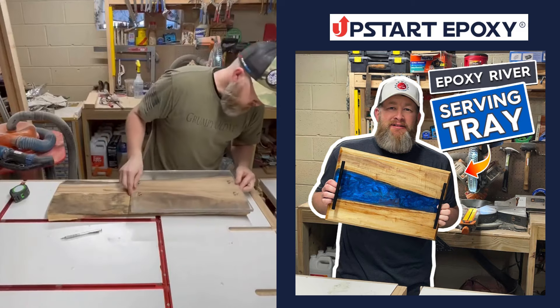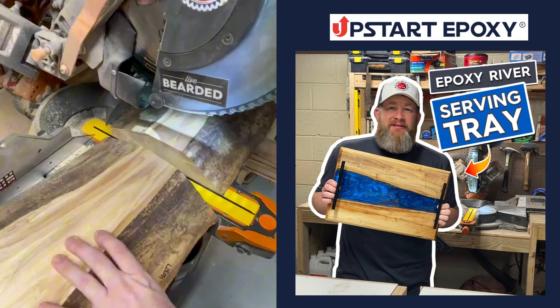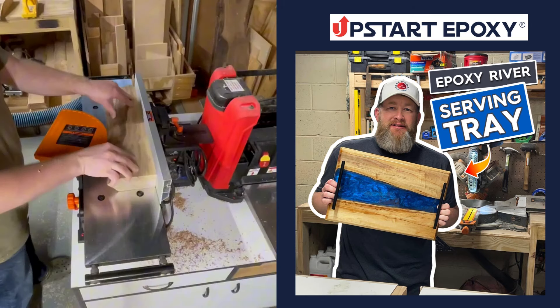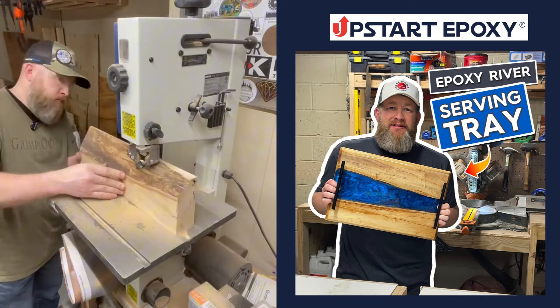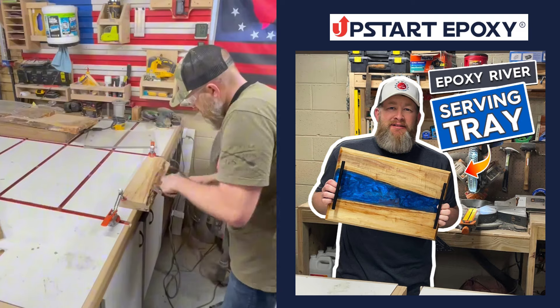To begin this project, I used a template that I made to fit the 18 by 12 mold, using Upstart Epoxy's deep pour resin and the mold itself. Then I began milling up this ambrosia maple. Since I used my template, the wood fits the mold perfectly.